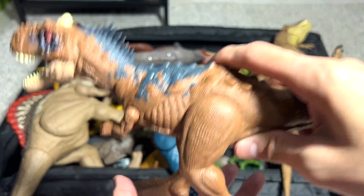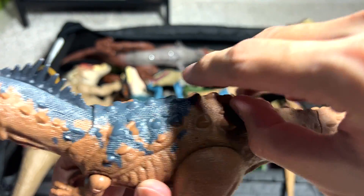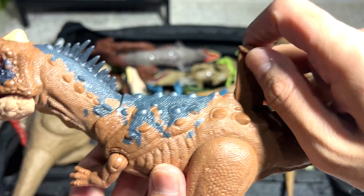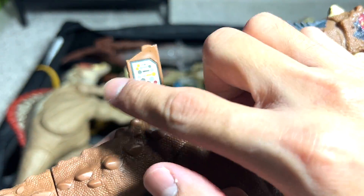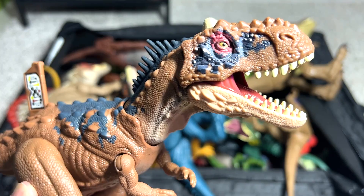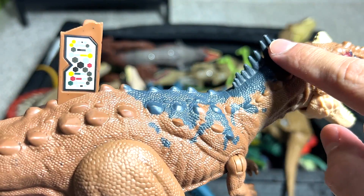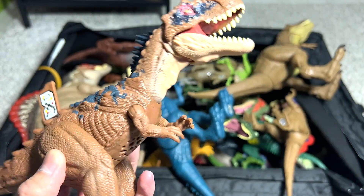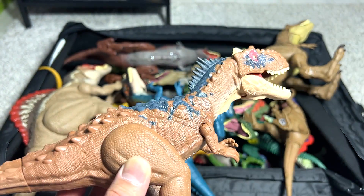The next one is actually a new figure known as a Rajasaurus. This dinosaur was actually discovered in India. It's a very cool figure — you can actually lift this up and it can reveal some Jurassic World facts when you scan this little DNA code right over here. This dinosaur is a carnivorous dinosaur discovered in India. You can see there are plenty of spikes and thorns on his body — it also acts like a protection armor for the dinosaur.